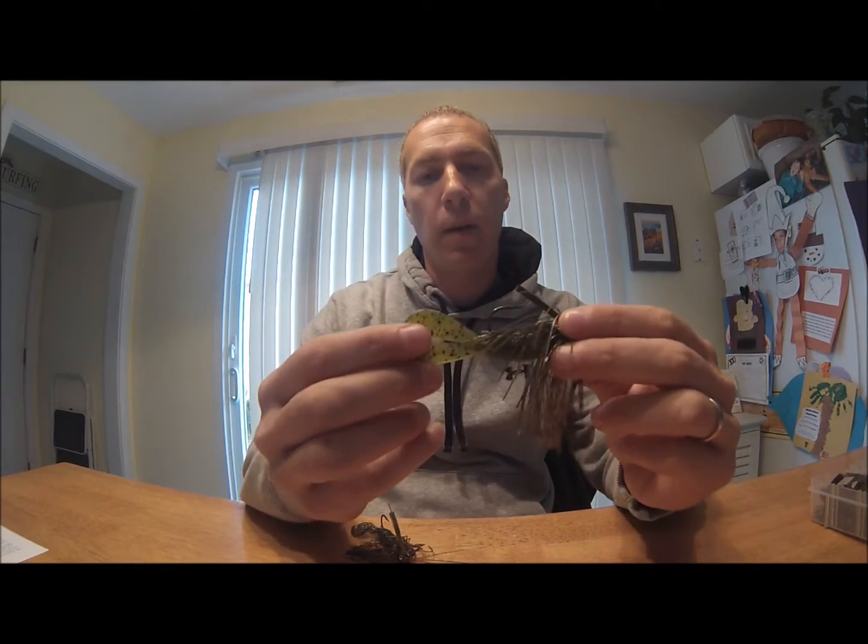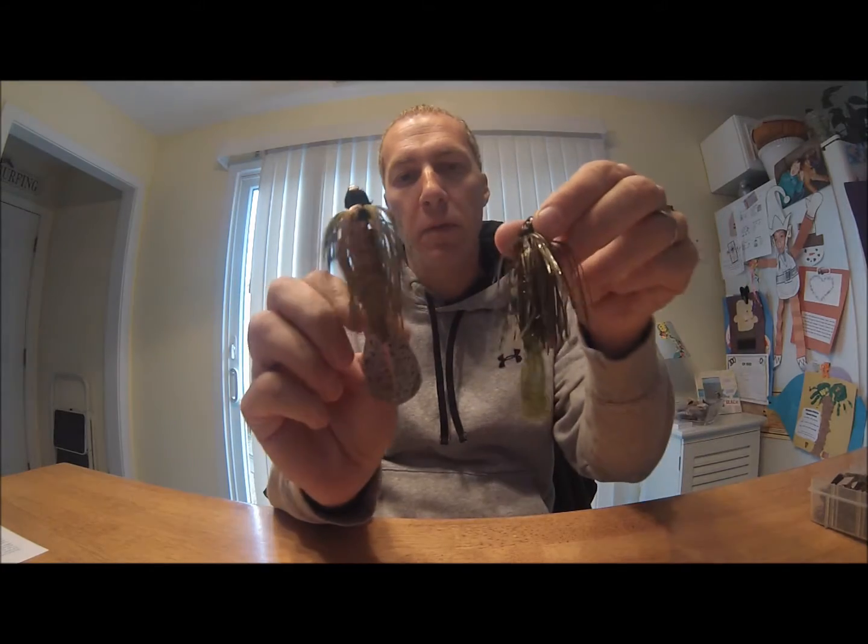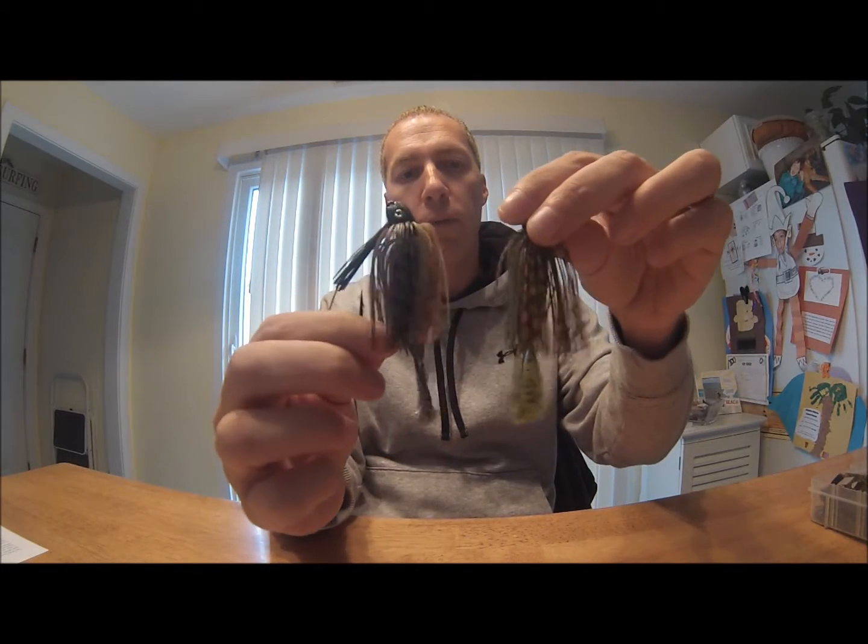It's the Rage Tail Menace. I have two of them here and you'll see I have them rigged two different ways.